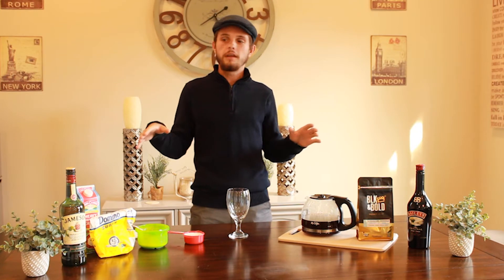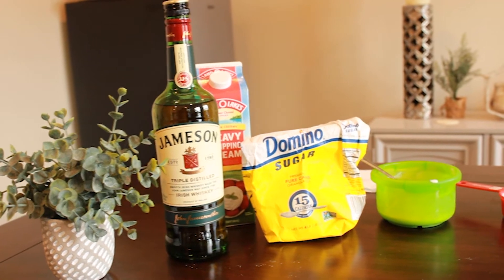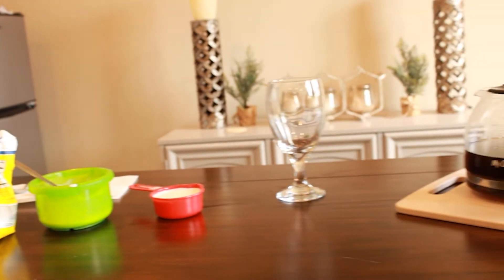Alright guys, today we're going to make some Irish coffee. Before we get into it, we're just going to go over the ingredients. First off and most importantly, we're going to need some Irish whiskey. The Irish whiskey I'm using is Jameson today because it's my favourite, but a lot of people also use Bushmills which is also fine.